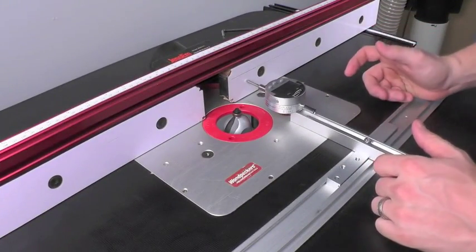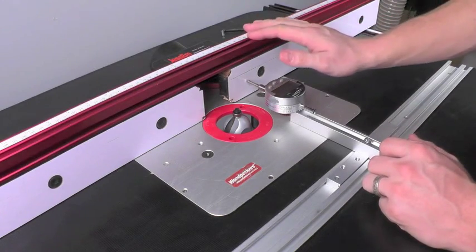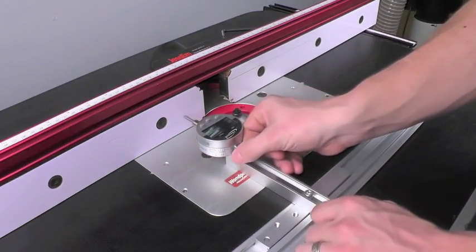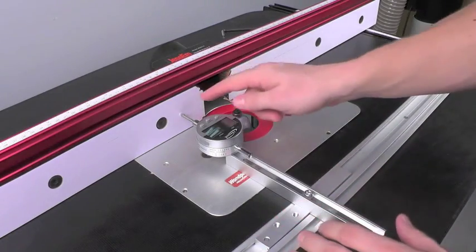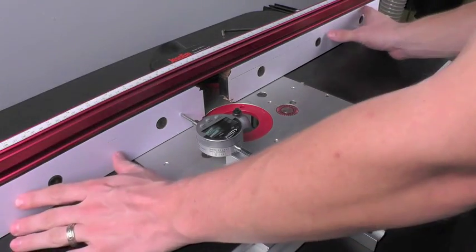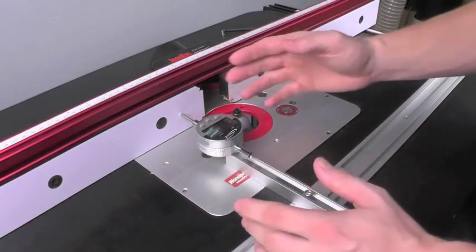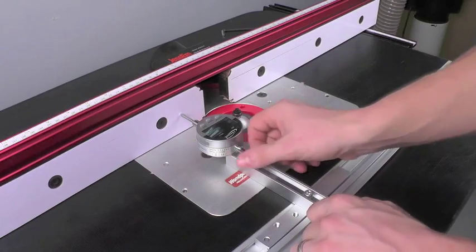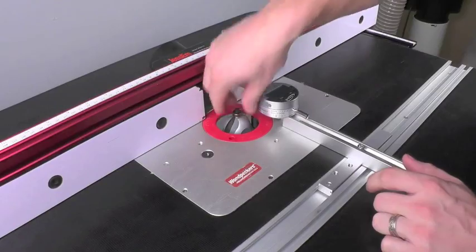Another great use for this setup is to be able to perfectly align the fence on your router table to the t-track in the table itself. This is very easily done because we can slide the indicator in the t-track and get very accurate measurements. This is also very nice for making sure that the in-feed and out-feed portions of your fence are in perfect alignment, eliminating snipe and other issues. We can also use it to check the runout in our collet in our router as well.